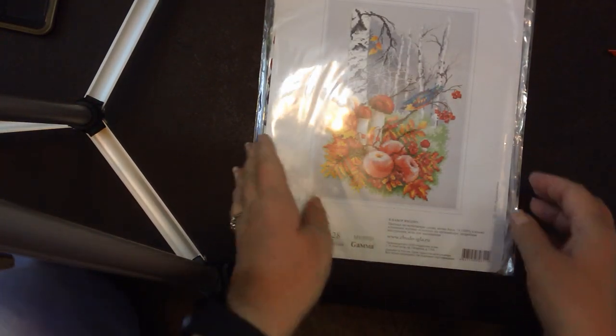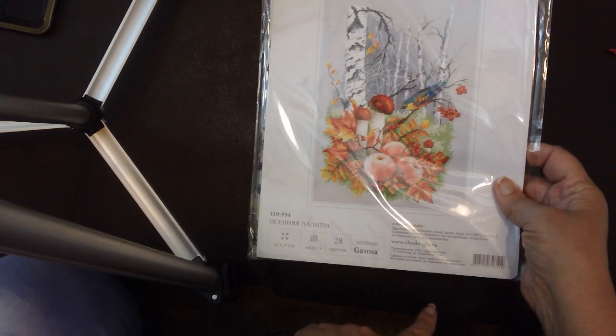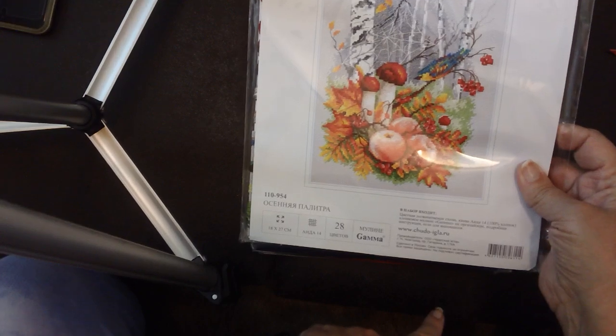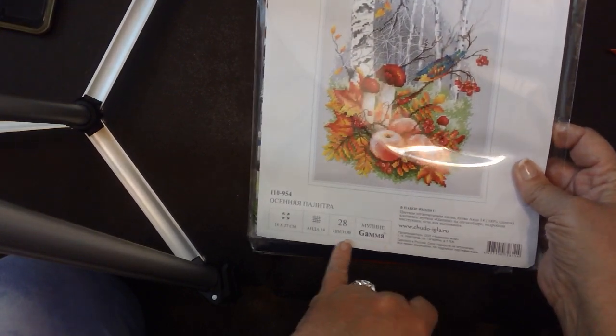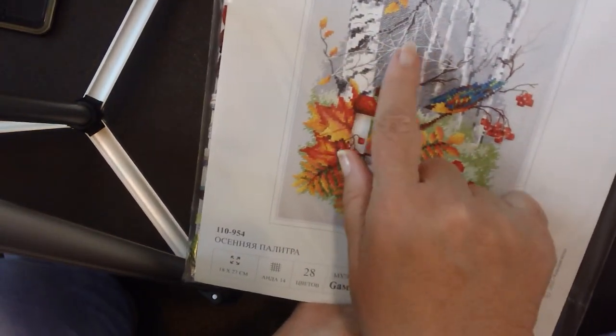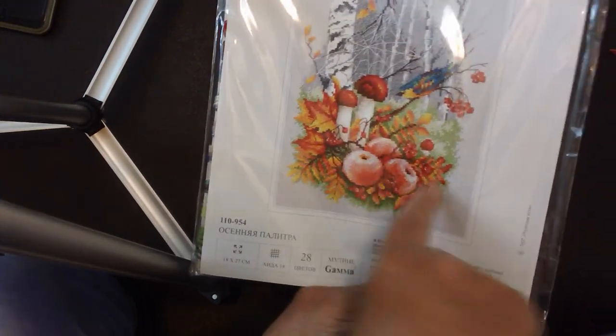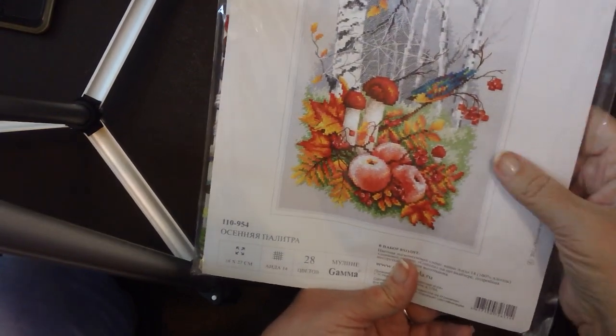Now the Magic Needle kits. This one is a fall scene — I love the colors. The thread is by Gamma. It has a pretty bird, birch trees, mushrooms, apples, and a spider web — it's just begging for a spider charm on there. It has that typical almost watercolor-y Russian style. They had all different seasons of this design. I just love the colors.